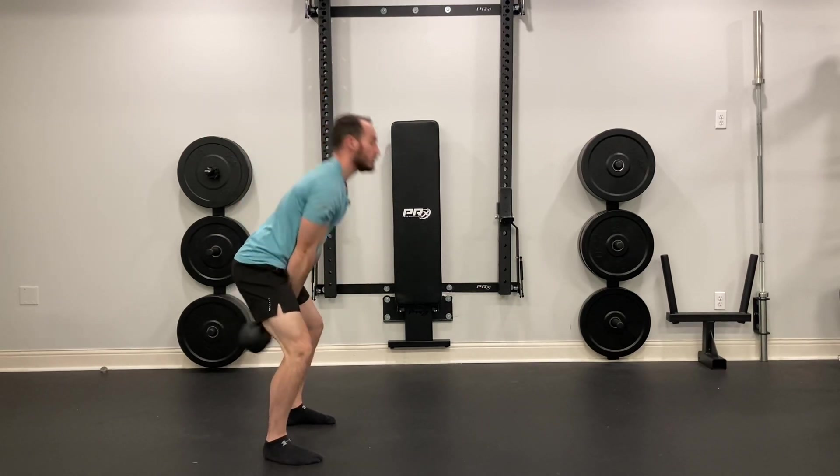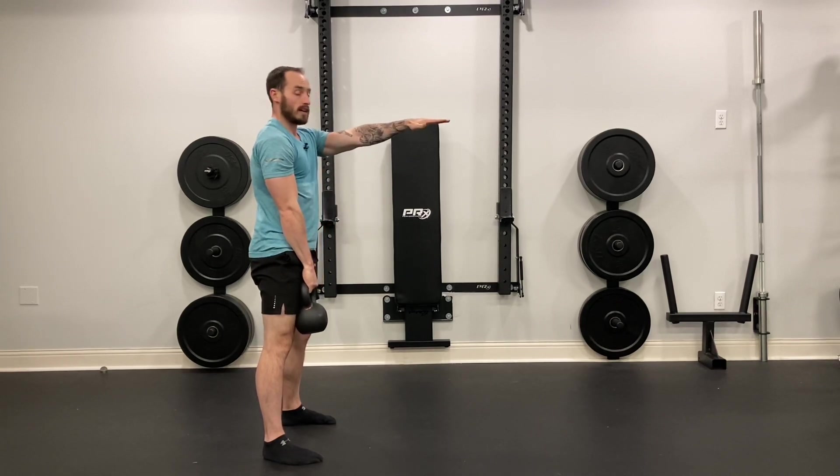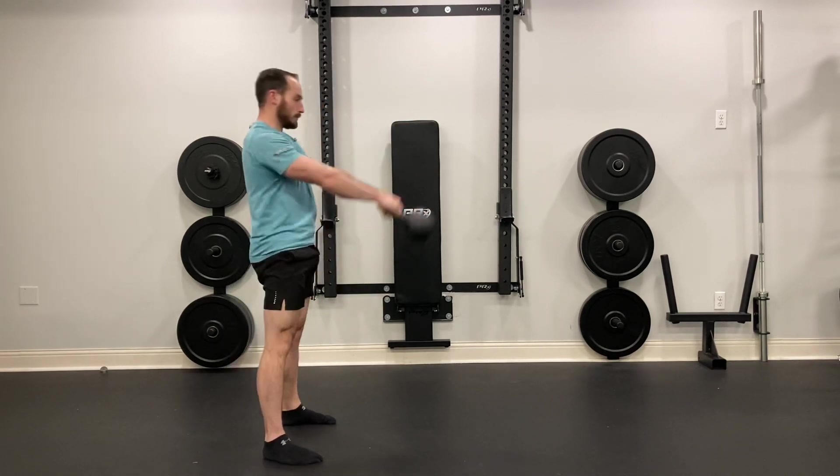We're not going too high either — the kettlebell only needs to reach about belly button height.